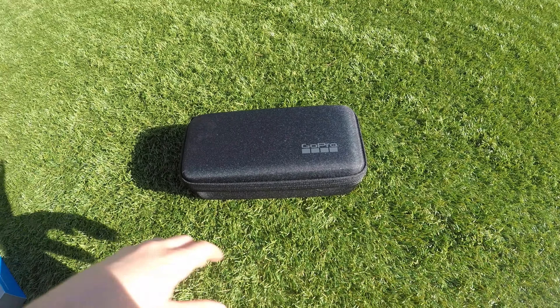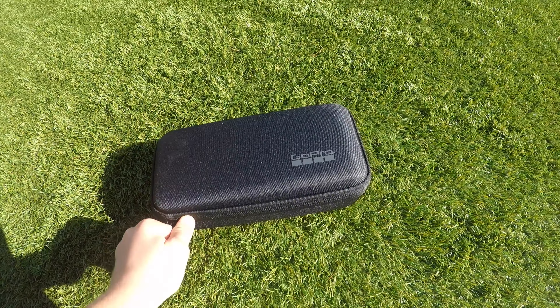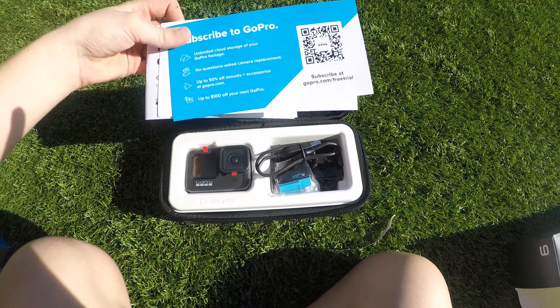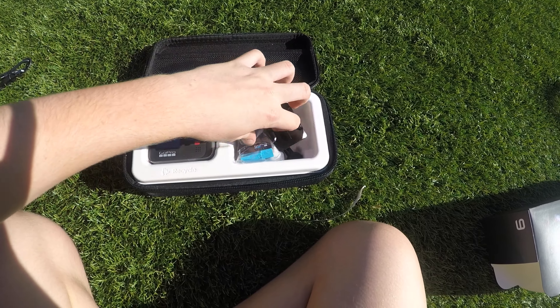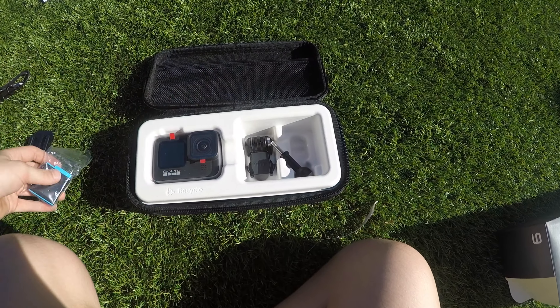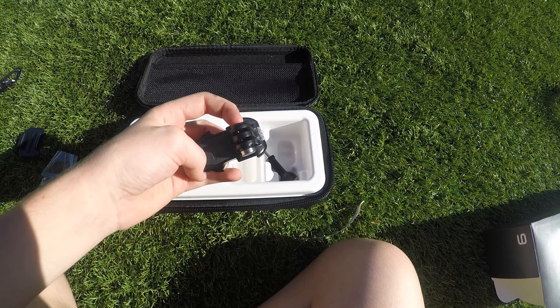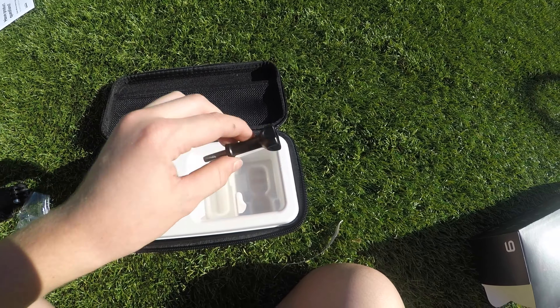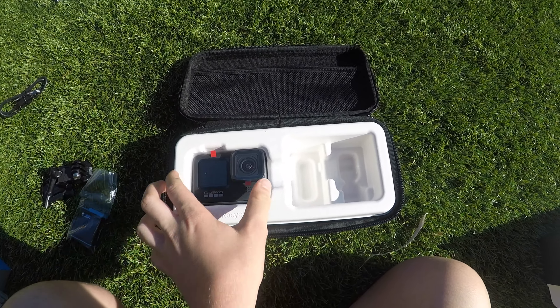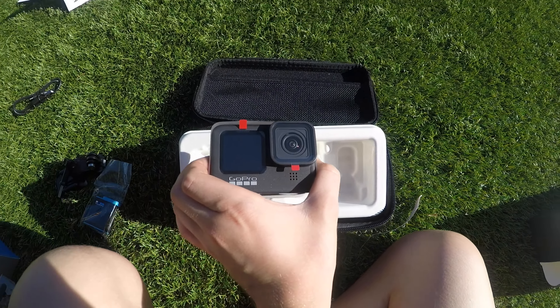Okay, here it is — the GoPro case. Ready? Three, two, one — yes! Oh my gosh, I'm so excited right now. Okay, this is the instructions — who needs those. Charging cable, this is the sticky mount, very cool, I have it on my helmet. Battery, very important. And then the other mounting part that goes onto the sticky like so, then the bolt, the thumb screw.